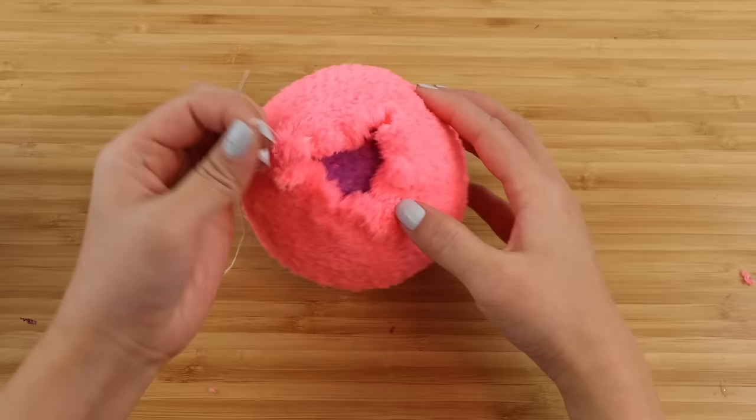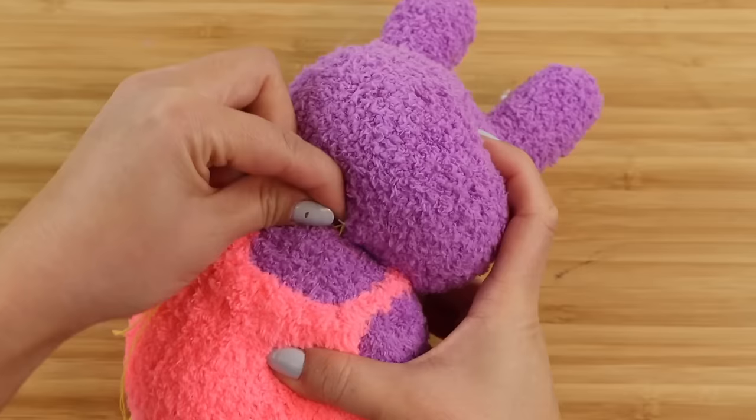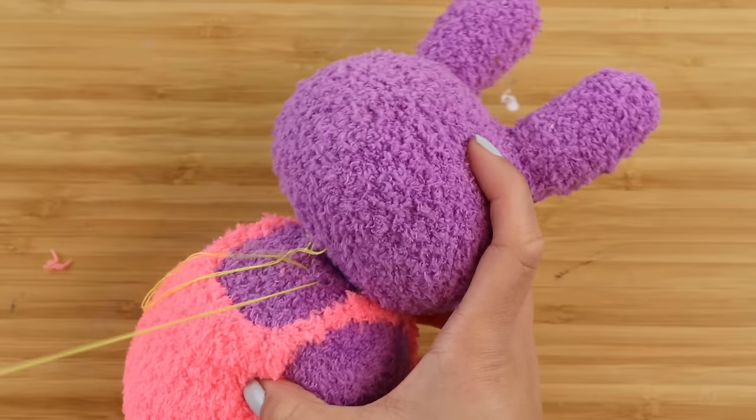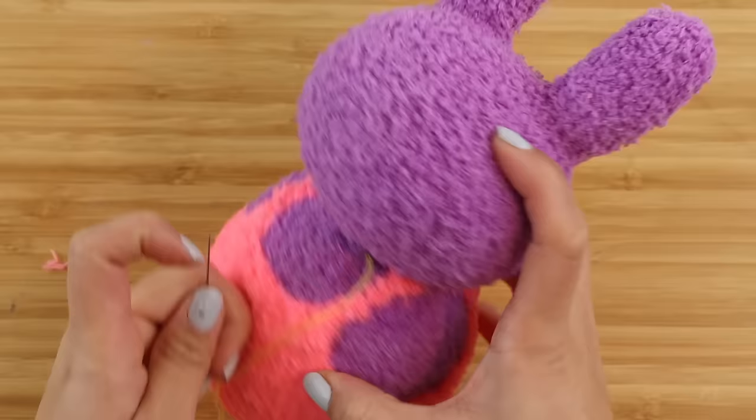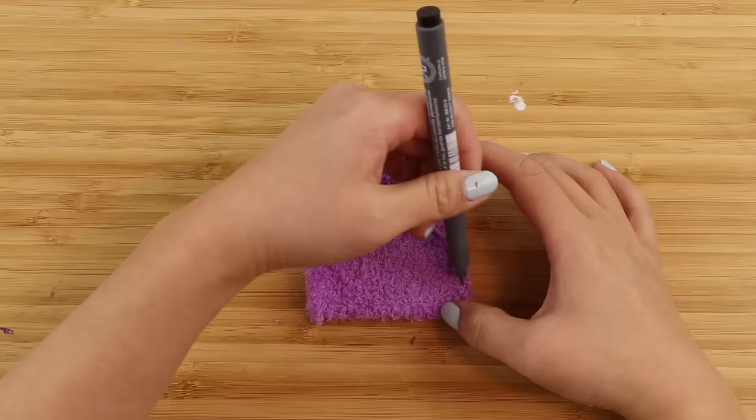Now I'm going to close up the base using the same method as before. The great thing about these plushies is that once you get the hang of it you can make so many different things using the same techniques. Next we're going to attach the head using a ladder stitch — this is where you make one stitch on the body and one on the neck and keep alternating until both are joined together. It's best to work in a circular shape so you can see how the head is positioned at all times.